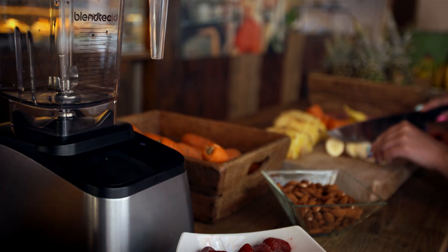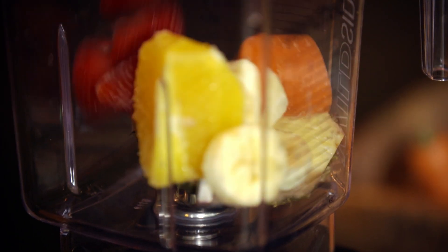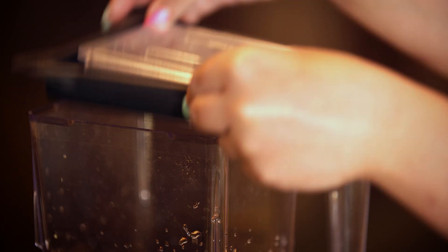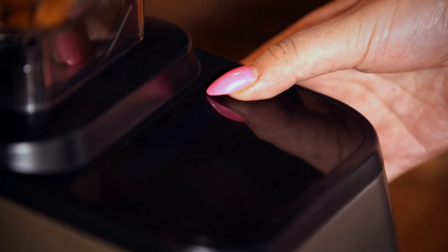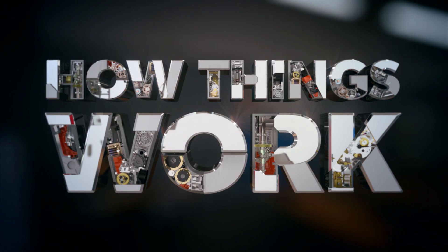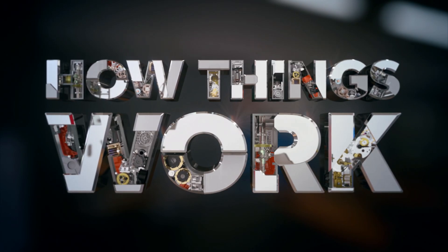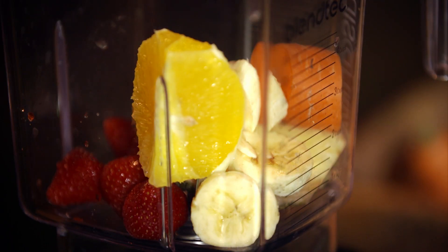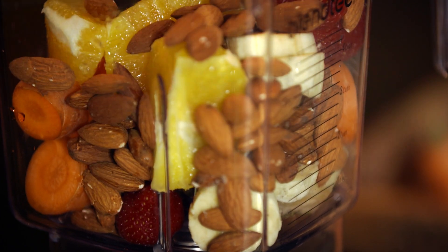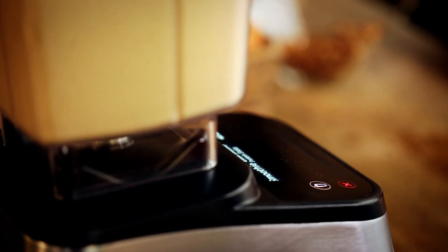The key to a good blend begins with the jug you put the food in. Its ingenious design helps smash pretty much anything you put inside it, from ice and frozen fruit to the toughest nuts. The jug of a blender is cleverer than you might think — designers have spent years making innovative shapes that actually help blend food better.